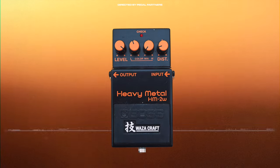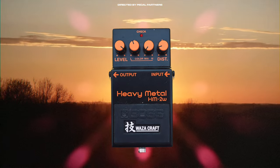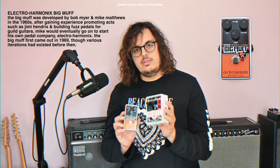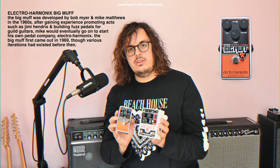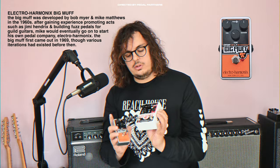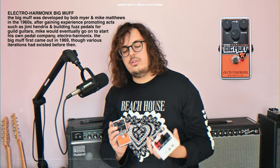Gilmour has used a variety of Big Muffs throughout his career, most commonly his original Ram's Head — a 1970s Ram's Head — on solos such as Comfortably Numb. There's a wide variety of Big Muffs available nowadays. Gilmour's also used Triangle Muffs, but today I've got an op-amp version and also the Hardware Muff, which is really cool. There are different nuanced sounds between the Muffs so it's really fun just to collect them all and try them — gotta catch 'em all.